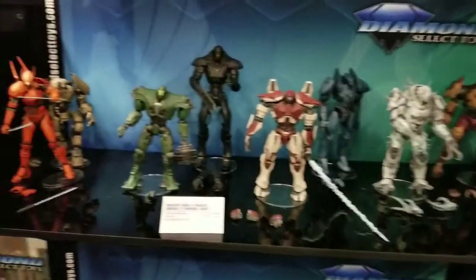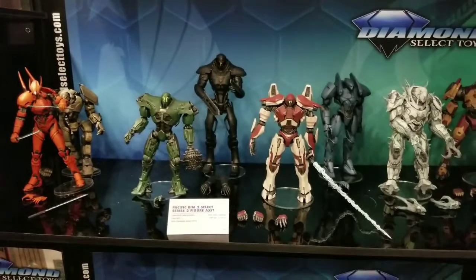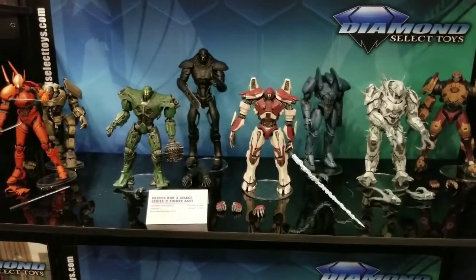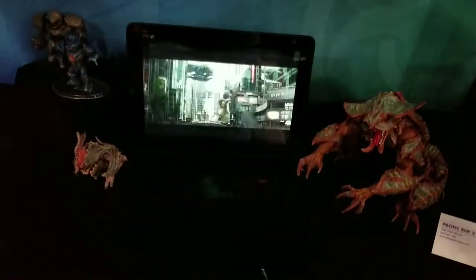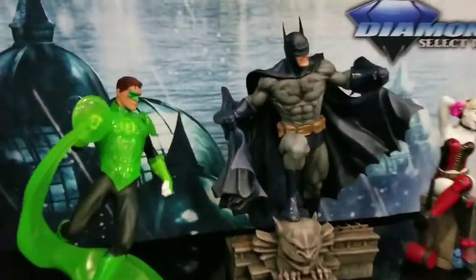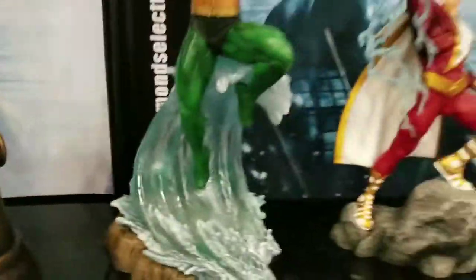Hey guys, Bry2J here from the Toys. We have here some more really cool Diamond Select — here are the Pacific Rim figures coming out, and some more there at the bottom.